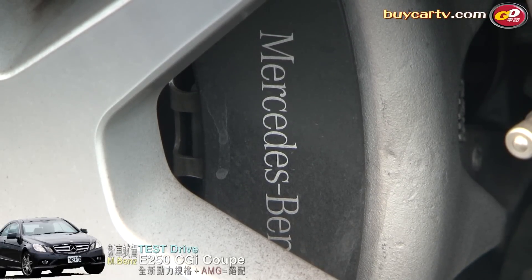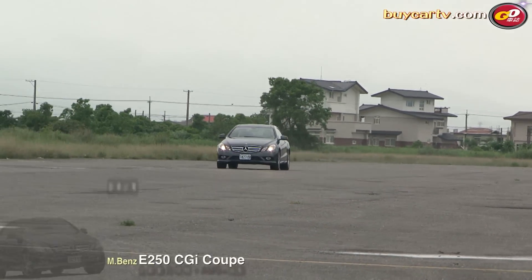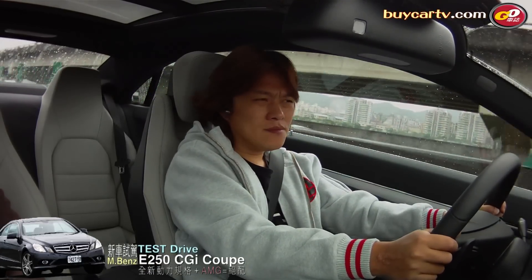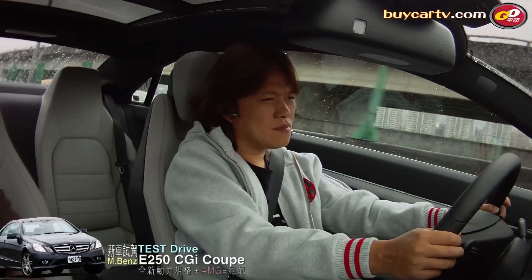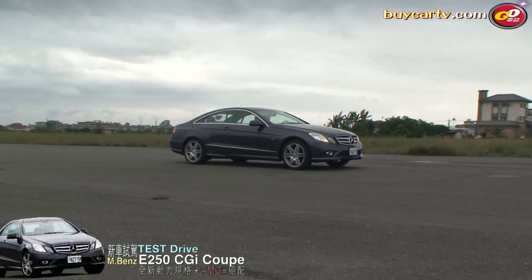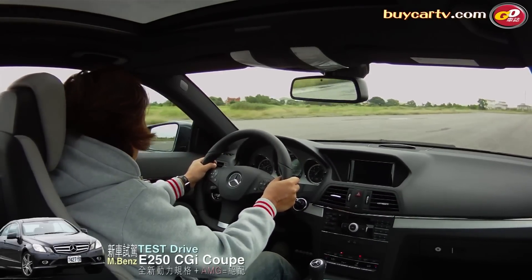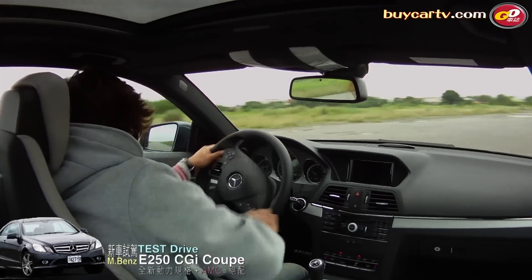跟一般的E Coupe是不太一樣的。大家可以看清楚，煞車卡鉗上面有一個Mercedes-Benz的logo，代表這是選配的套件；一般版本是沒有這個logo的。實際踩踏之後你會發現，有了這個套件的加持，賓士的煞車系統從來就有非常出色的表現。今天試駕的E250是比較高規格的性能跑房車，在時速150甚至180公里緊急煞車的情況下，第一不會軟腳，第二不會產生奇怪的共鳴聲，第三煞車精準度以及熱衰退的抑制都非常好。